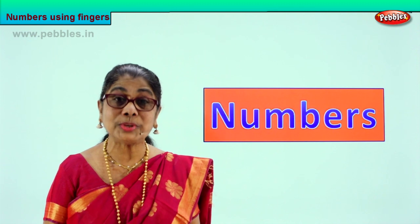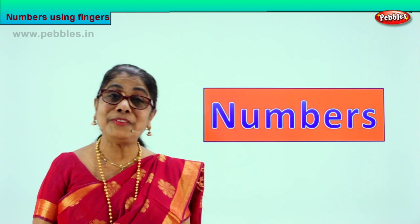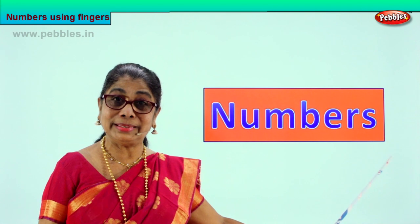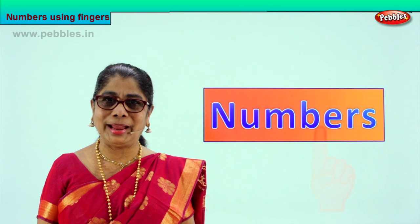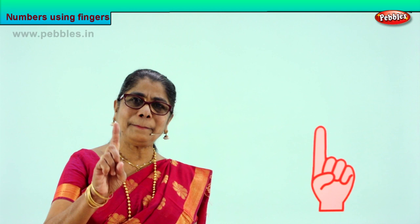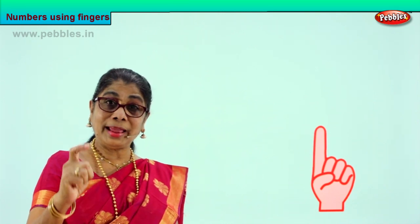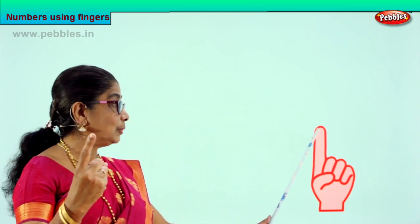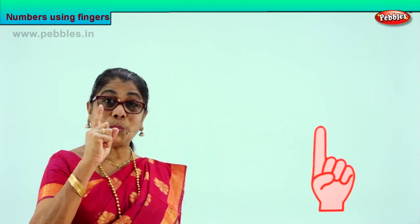Once you learn to count numbers one to ten, once you learn to write one to ten, you become a very smart child. So we are going to look at numbers. Now look at what you see on the board. What do you see here? What is this? Put your finger up. Yes, just one.